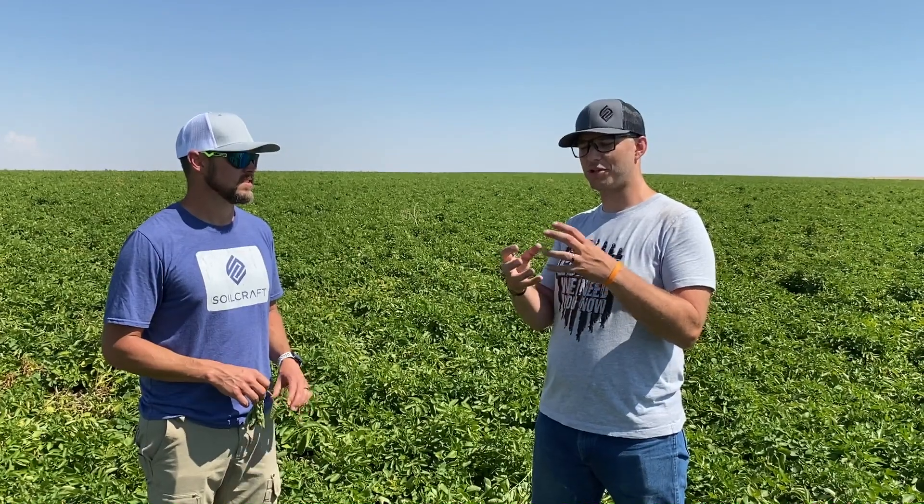For someone who's maybe not as familiar, what is aggregation? Aggregation is where the soil somewhat clumps up — instead of just being like dry flour, it kind of forms almost a cottage cheese or compaction around a small ball of soil, almost like dirt clods. It's really important for the microbes to have a supply of food to produce the glomulin that helps make it sticky.